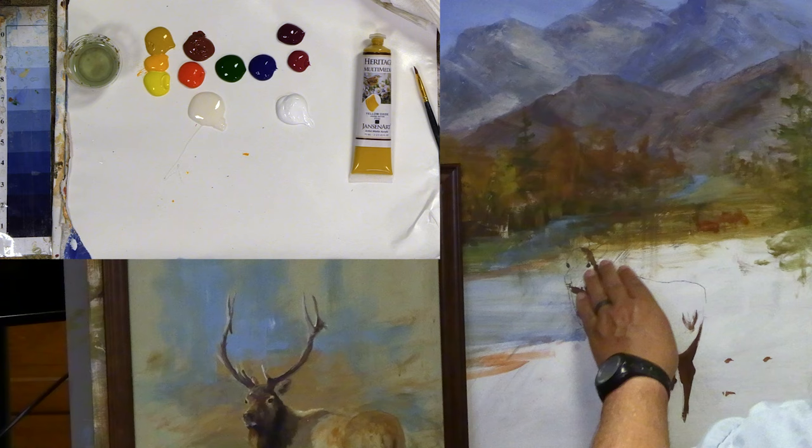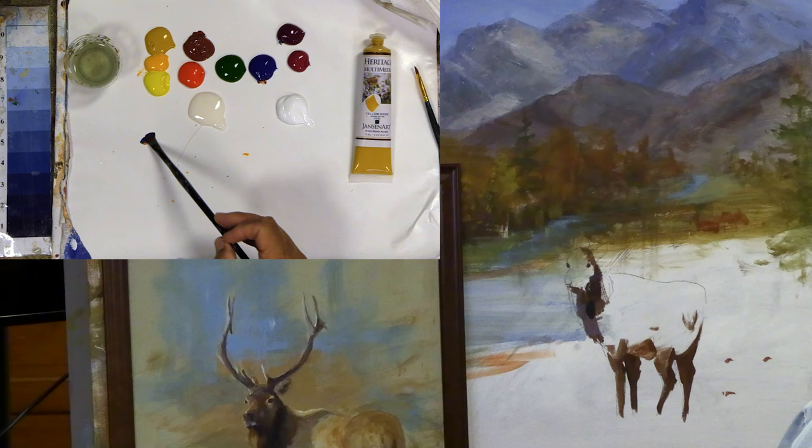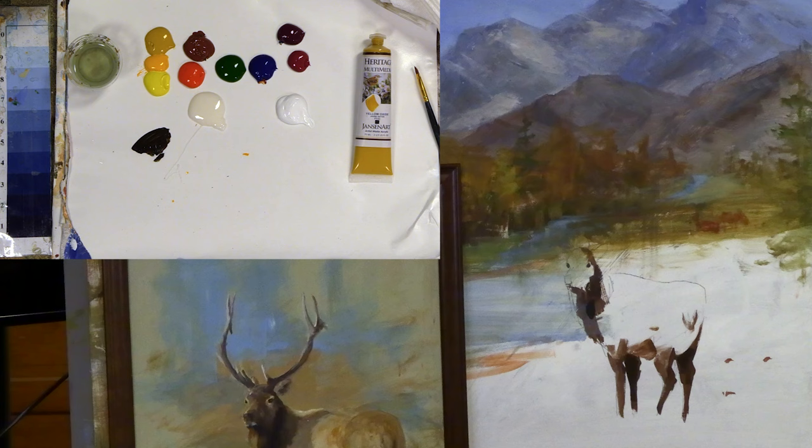What I do generally when I start something like this is I use a number eight fusion flat and start by restating some of my darks. Some really great darks I like to use are based off blue and violet — blue and red-violet, which makes a dark purple — but I do like to have a little bit of burnt sienna in that. I come in and initially set in some of the real darks, what I call the core darks of the painting. I find those and use a variety of brush marks that I know will give me some interest.